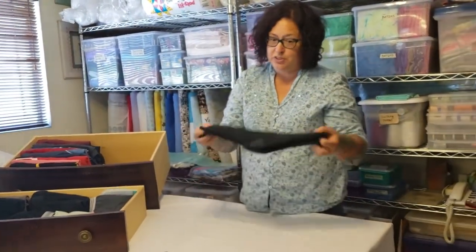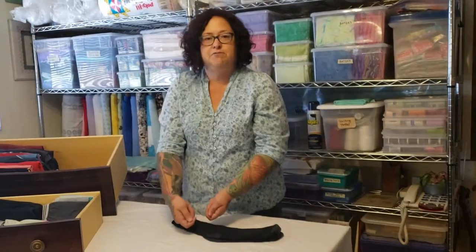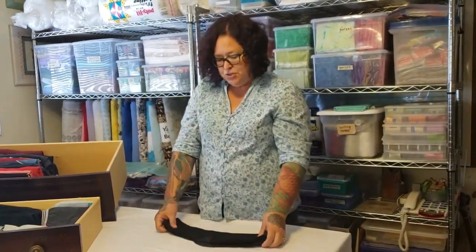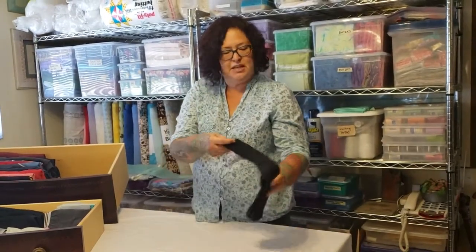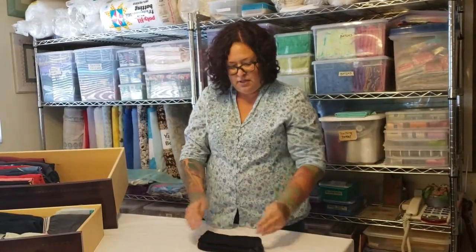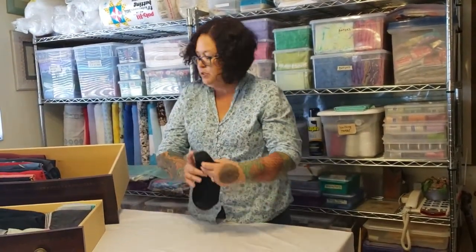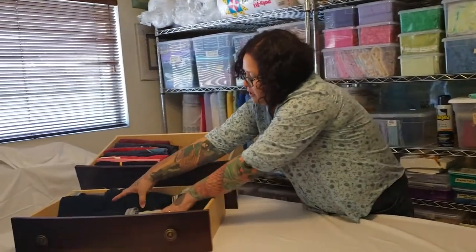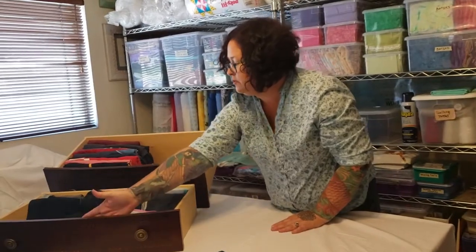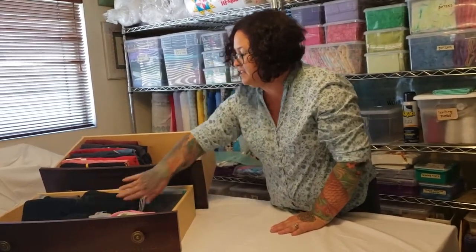Which brings us to our next item: socks. There are lots of different ways to fold socks — roll socks, pull the cuff down over, or roll them into a ball. I just do the easiest thing, which is to take my socks and simply flip one to the calf. Now I have a nice rectangle that you can simply slip into your drawer. You can stack it from the back to the front, having them all face the same direction so everything is nicely organized.